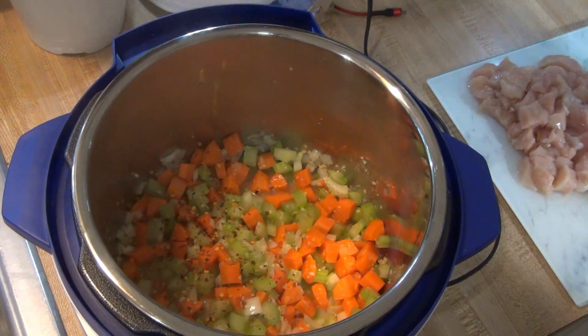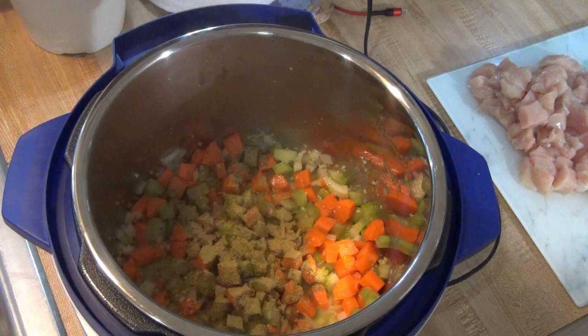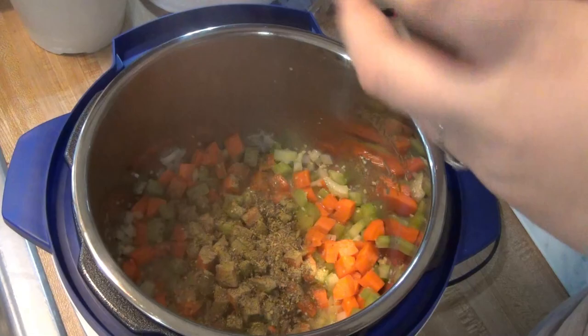After cooking the carrots, celery, garlic, and onion for about two minutes, I added in half a teaspoon of crushed red pepper, three teaspoons of thyme, one teaspoon of oregano, about half a teaspoon of black pepper, and my chicken. I cooked that for about three minutes.